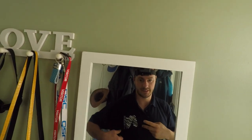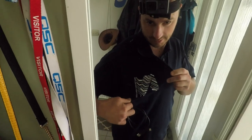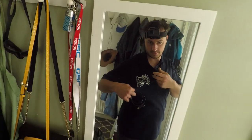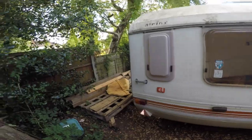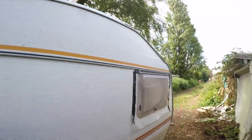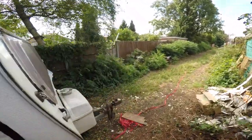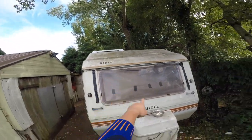We're starting the caravan project. First of all, this is official - Parallax Visuals Space. So this is a caravan. It's an Alpine Sprite GL from the 80s, I think. Alpine Sprite GL.